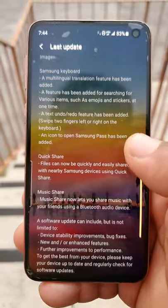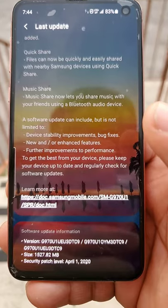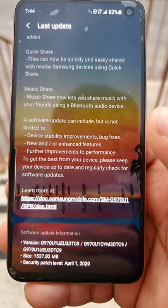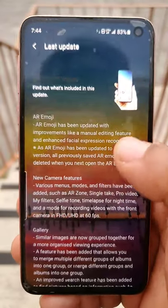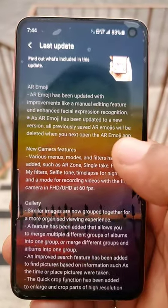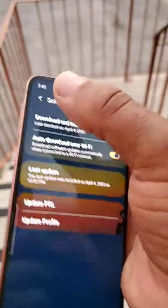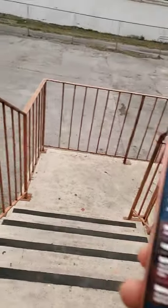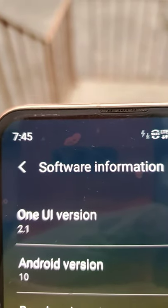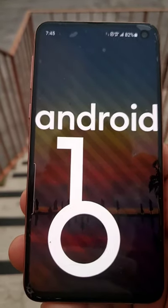This is a feature I really like — not too many people know about this. It shows you the security patch level: April 1st, 2020. This is what you're getting with the device. You can see 4K in UHD at 60 frames. Another way to confirm the new One UI 2.1 is right here — you can see One UI 2.1. Another thing that is new is the cutter — they literally changed out the cutter right here.